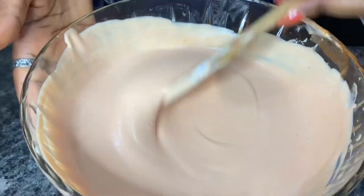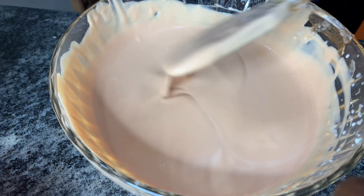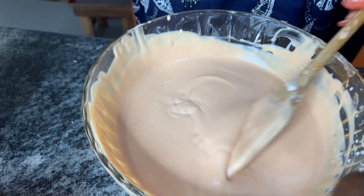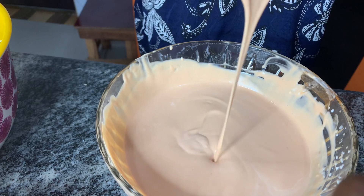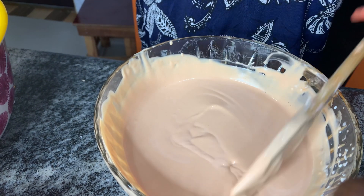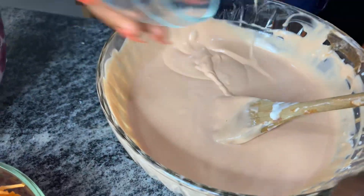I'm going to stir. I've been mixing for a while and as you can see I have a consistent mixture and I'm ready to start the whole process. But before then, I'm actually going to fetch out a little of this mixture because I'm going to be using it later for sealing.